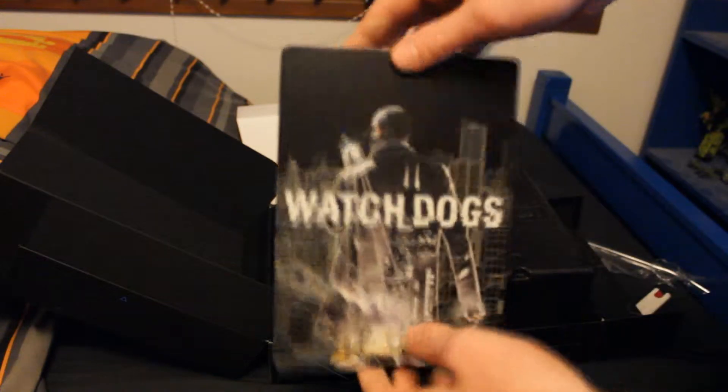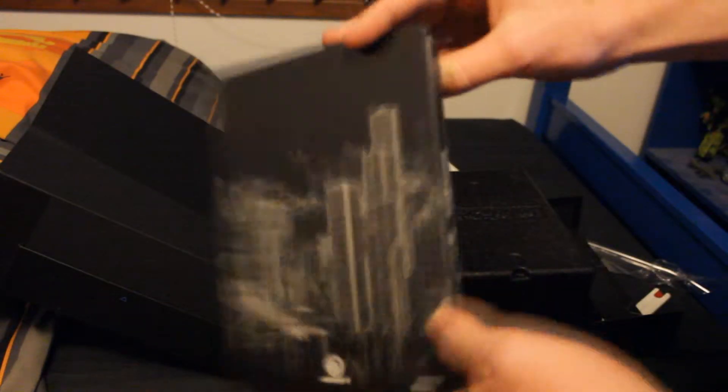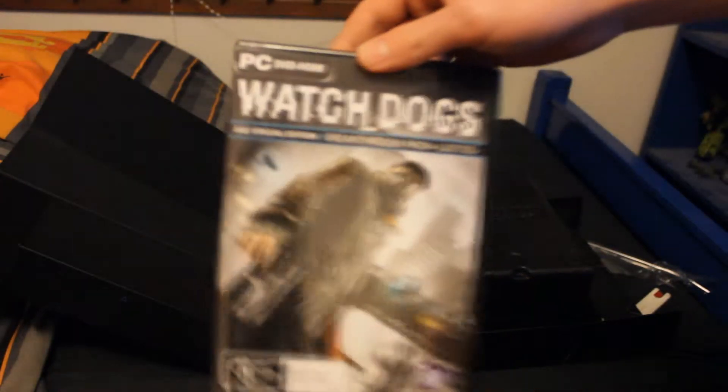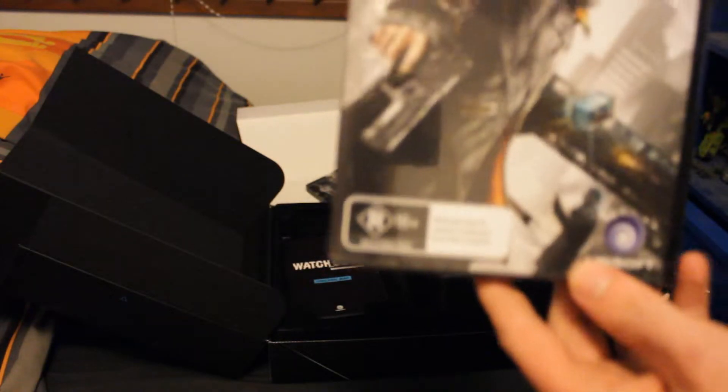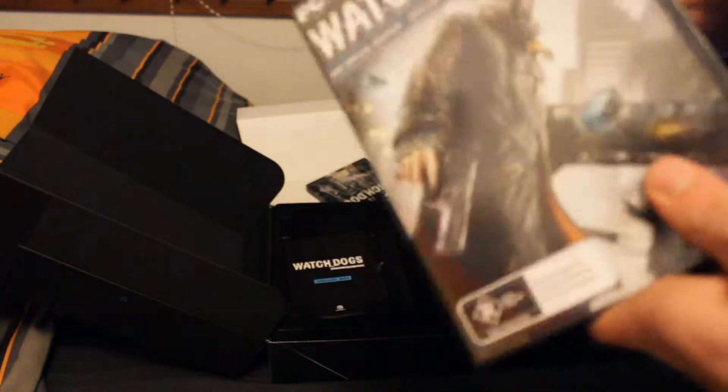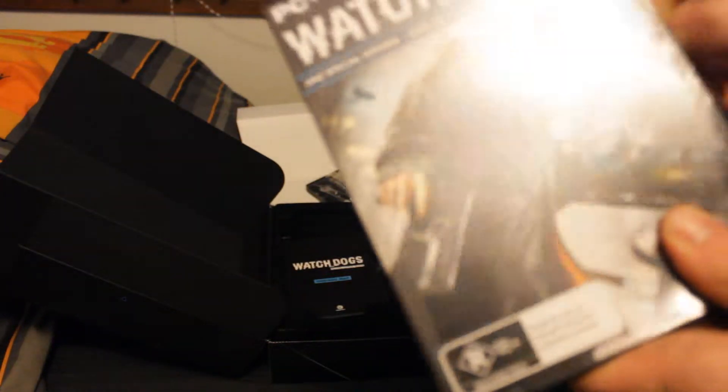Here we have the steel book. I love steel books, I adore them — this is much like the Assassin's Creed ones. Three discs, holy shit. Now I have the actual game itself which is the ANZ Special Edition — that's the Australia and New Zealand Special Edition. 18 plus. It comes with a bunch of unlockables. I've already downloaded the stuff you get through Uplay — that came in the morning. But this is the main thing. It probably won't come with much, I'll crack it open anyway.